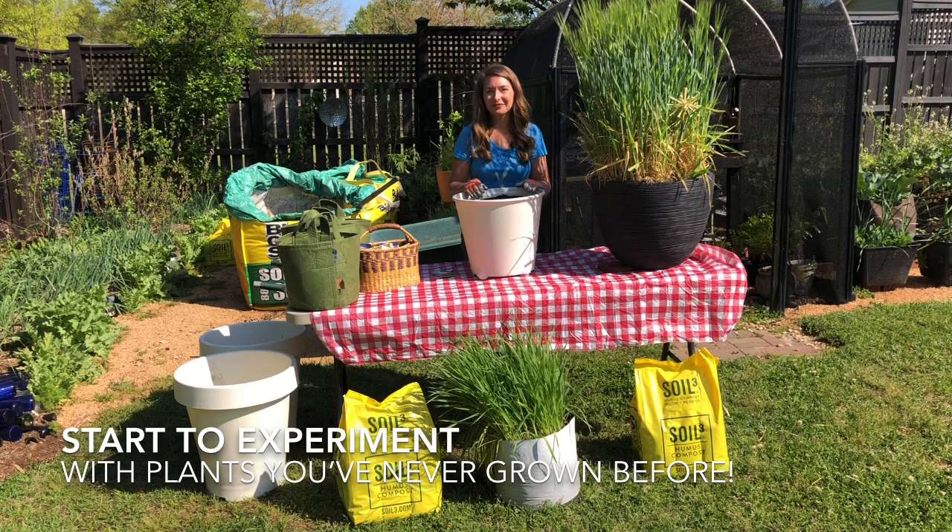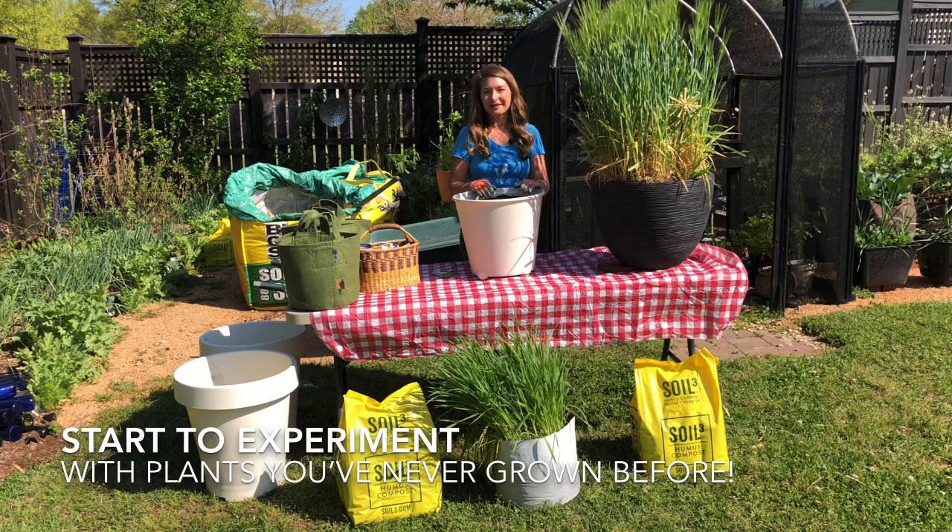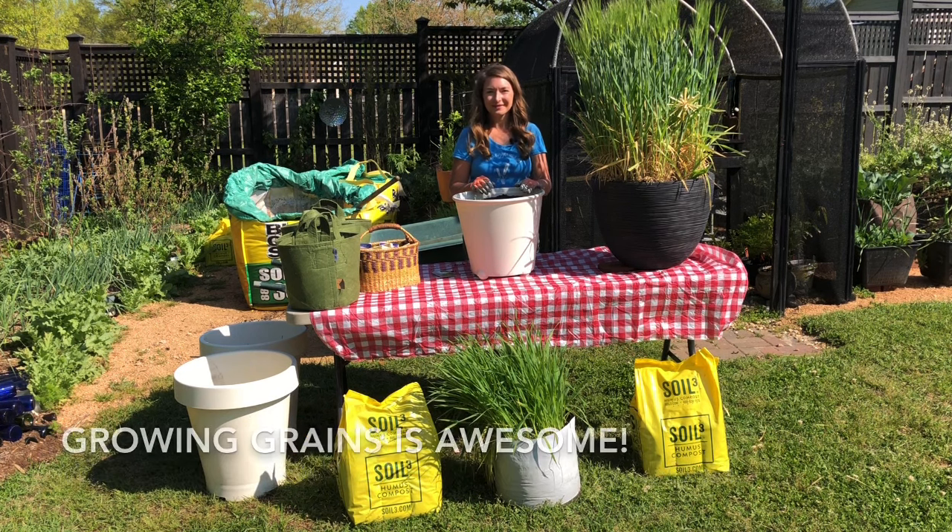This simple one container of rice may not seem like a lot, but it's a wonderful way to experiment with a plant you've never grown before. Growing grains has transformed my gardening experience — it's made me a more conscious consumer, a better steward to my land, and it's made me a far better cook.